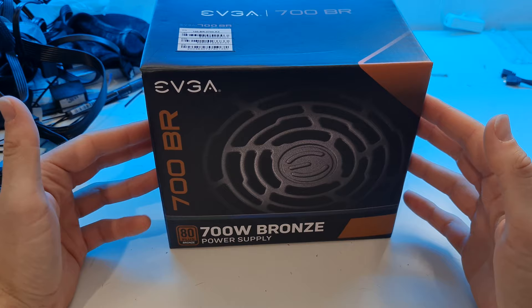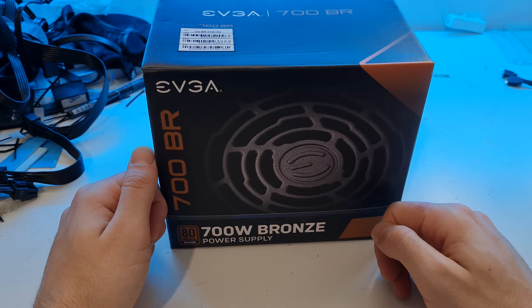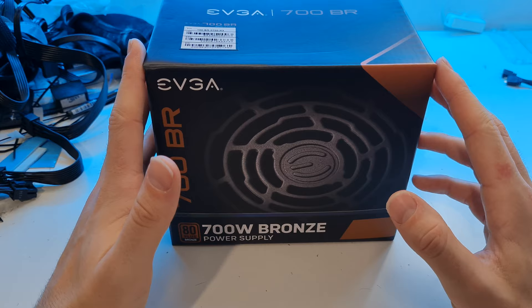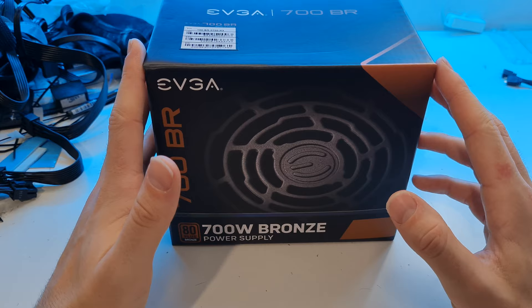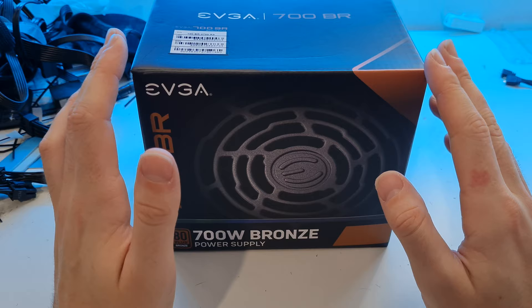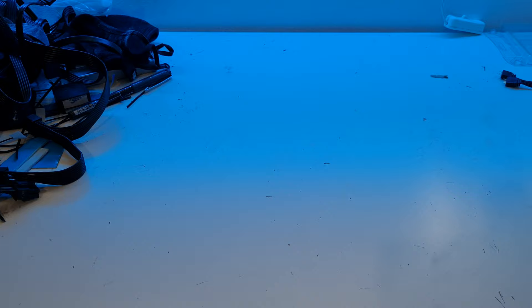The power supply is an excellent deal on scan.co.uk at the moment - about £45. It's the EVGA 700BR, a 700-watt 80 Plus Bronze power supply, which is way more than you need for this system. The price is excellent and that headroom means the fan isn't going to spin quite as fast. It's a well-built unit with plenty of voltage to the 12-volt rail, and gives you plenty of upgrade opportunity if you want to put a 3070 in the system.